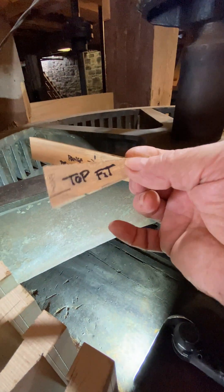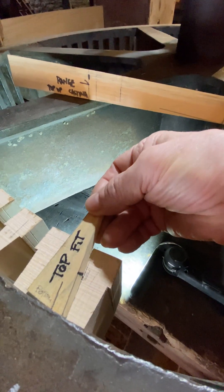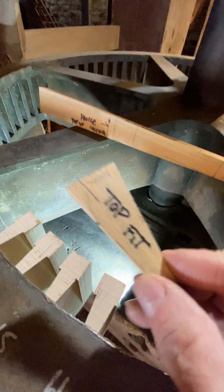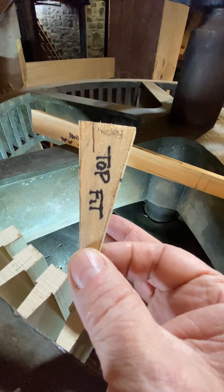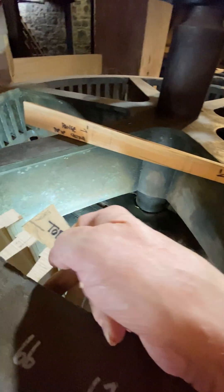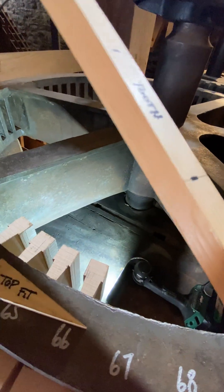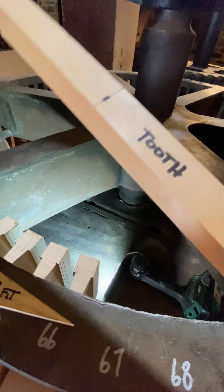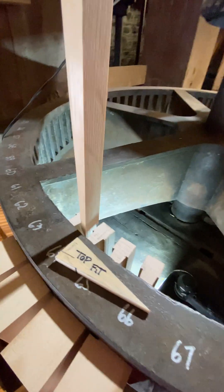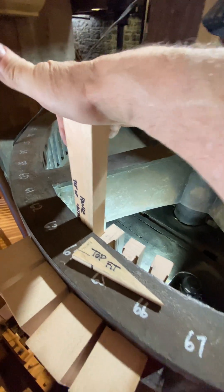I took a shim and laid it on the curve, and I marked where it's going to fit into the top. This is my angle of the wedge. This line represents the bottom of the wedge, because it's tapered. From that, I cut one out of pine with the track saw — so that just slides in and is tight. I checked how it is; there's variation on all of them, and I'll show you how much variation there is.